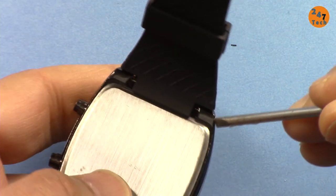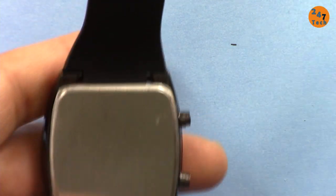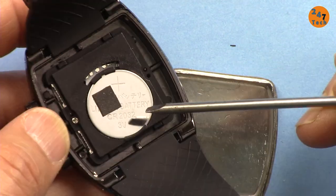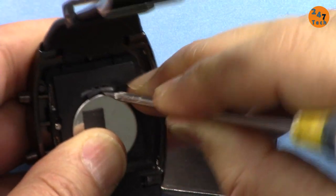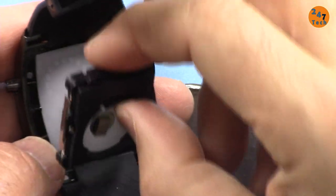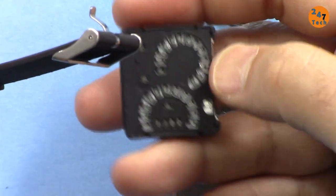Now let's open the watch from the bottom. The battery this watch needs is a CR2032. You can simply remove the battery by pressing the clip a little — the battery is removed. The watch is also open. It looks very ugly inside, but the screen makes it look nice. All the LEDs are underneath — this is how it looks.